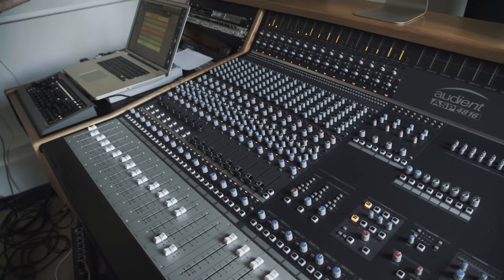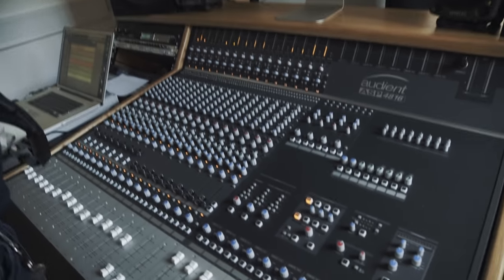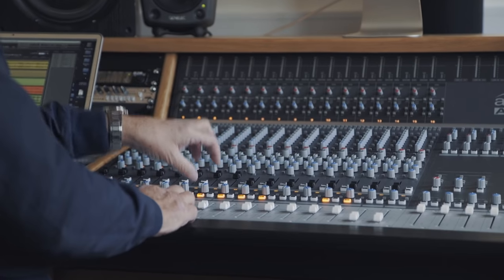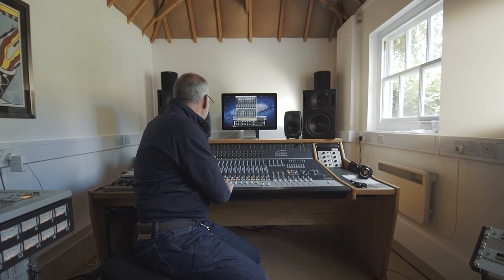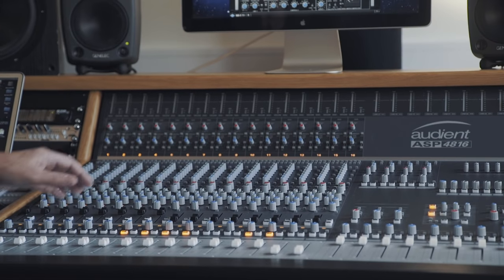I really like the Audient. Maybe transparent isn't the right word — it's a powerful tool. But the main thing is, if I've got my channels up here, I can immediately start to work with echo and effects from the sends. This desk has eight sends and a really good EQ. I can start to shape the sound as I'm working with it.